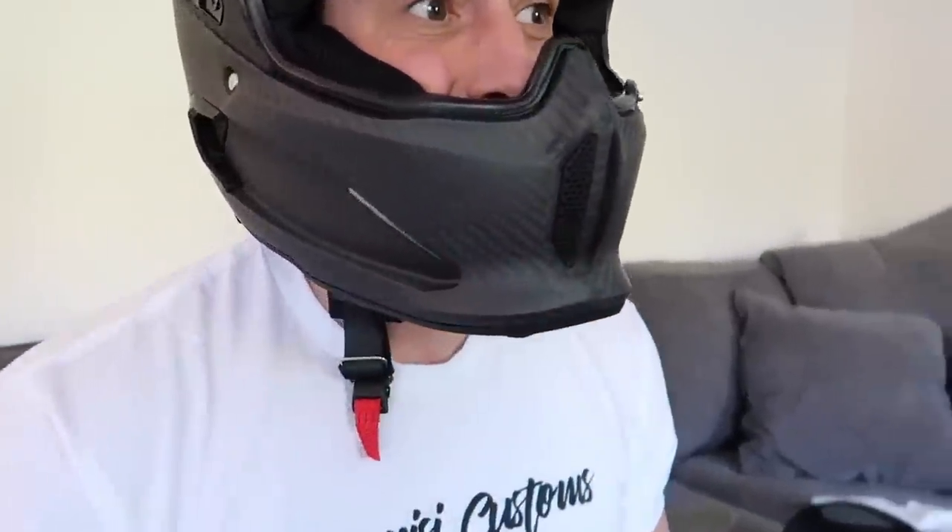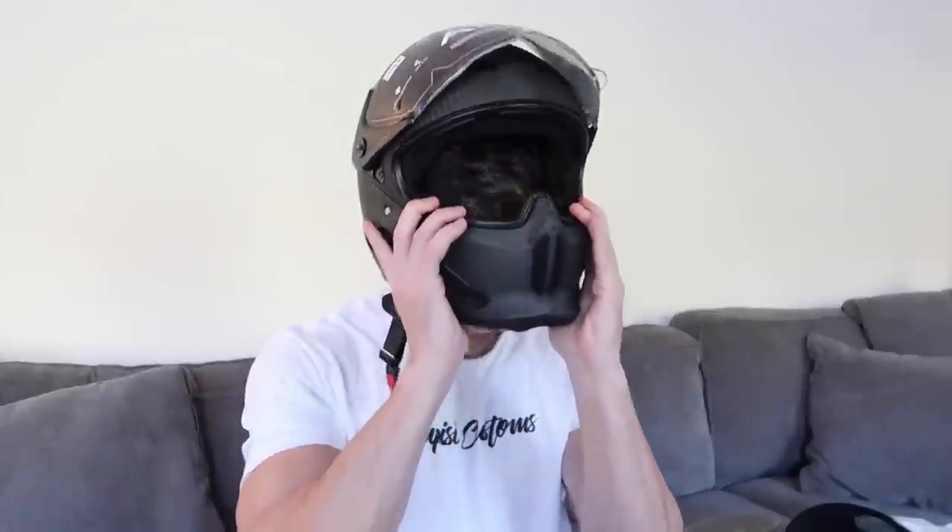Let me see if I can use the Fidlock here — I've never actually tried to use this before. There it is — wow, that was easy. That's actually really nice. Wow, that's crazy.